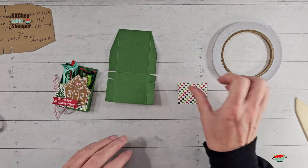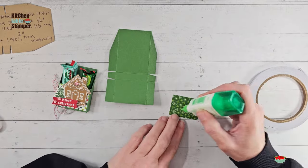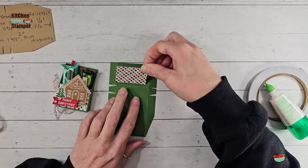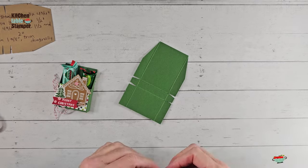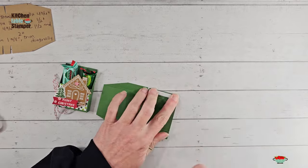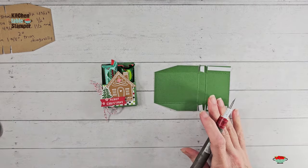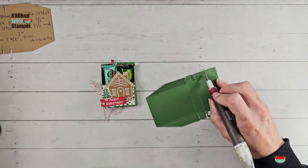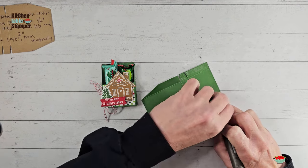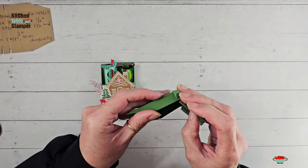To make it just a little bit easier, I've got one and three-eighths by one and seven-eighths Designer Series Paper — this is the Take a Bow Designer Series Paper — and we're going to add that to the front of our treat before we assemble. A little bit of liquid glue and it goes right in this little section right here. Isn't that paper cute? I love this. Then we're going to put that adhesive on the short glue tab and the long front tab, remove that liner with the Take Your Pick tool.